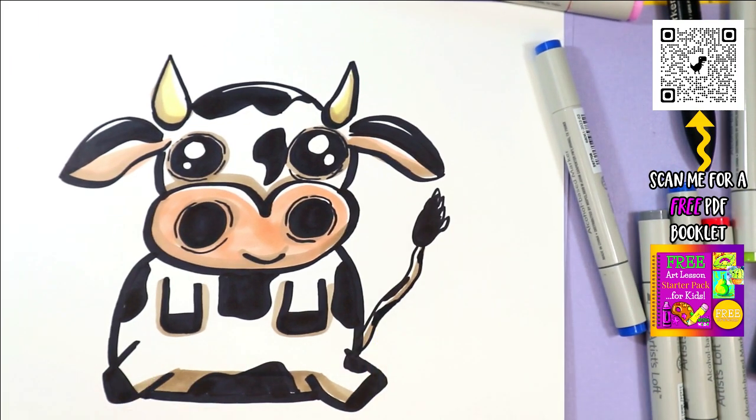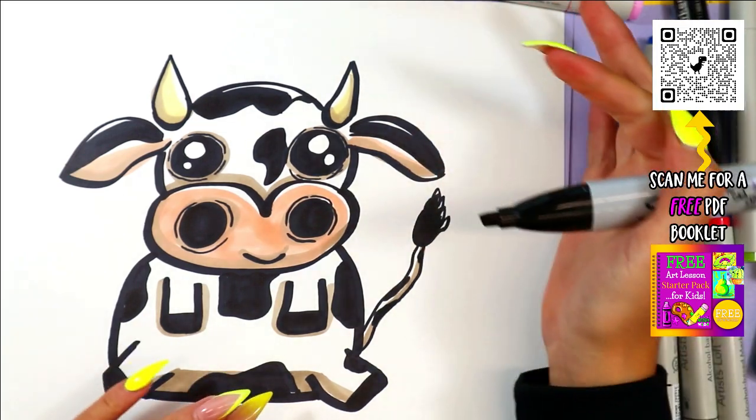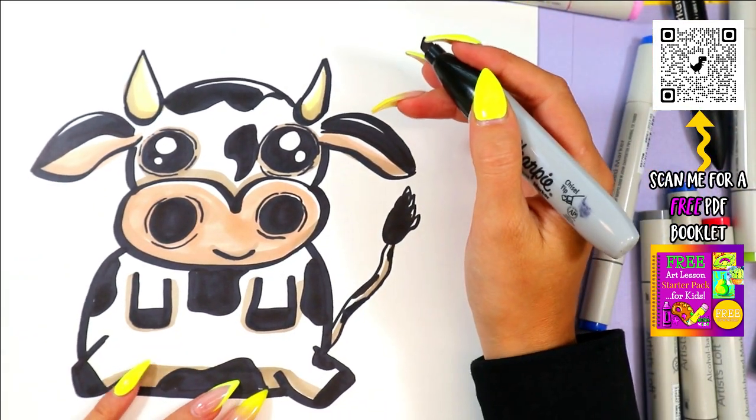Once you're done coloring in your cow, your artwork is done.